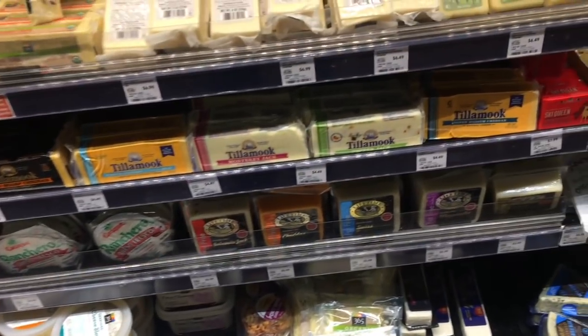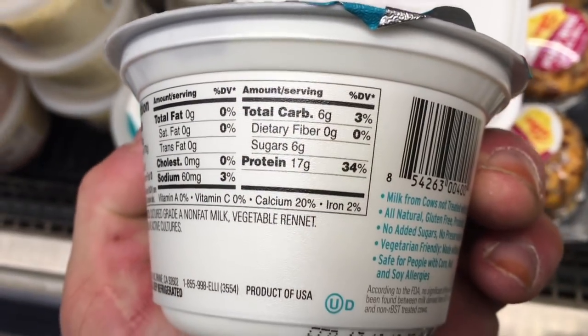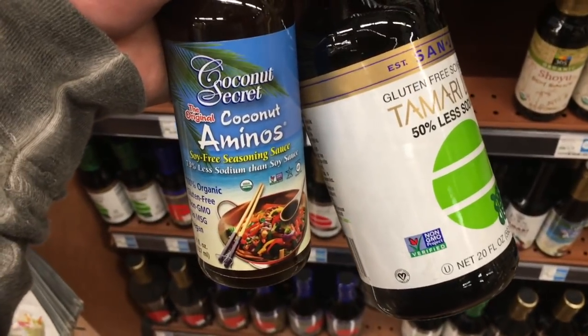Here's the fat-free cheese — Monterey Jack, mozzarella, Swiss, cheddar, jalapeño jack, all fat-free, going to get one of each. Also picking up quark — lower carbs, higher protein, six grams of carbs and 70 grams of protein, zero fat. German style. Pretty legit.